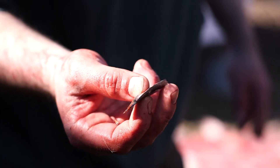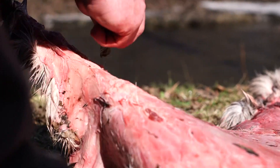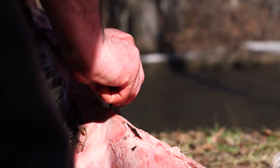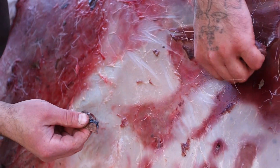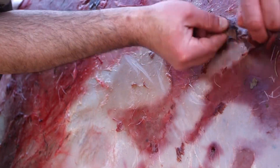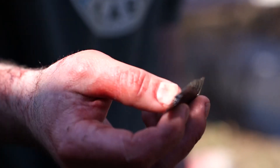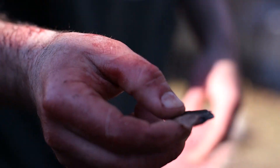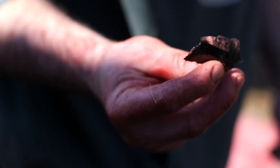I took off a flake of obsidian — it's a rock that's volcanic glass and it comes down to a one-molecule-thin edge. It's extremely useful for cutting, especially when dealing with meat and hide. I removed one little flake and we're going to trim the hide up with it and slice the little holes all the way around it so we can string the hide up, kind of like a drum.